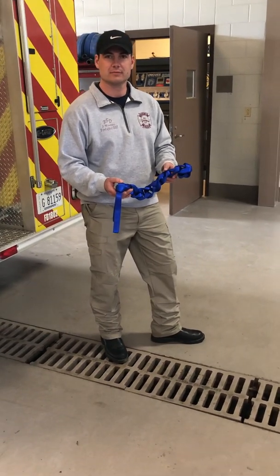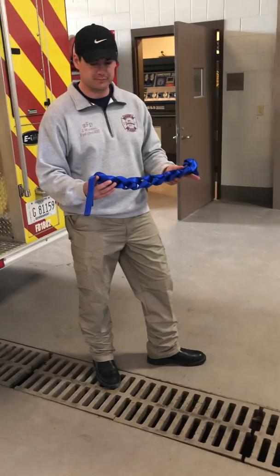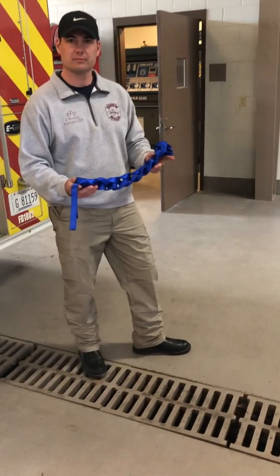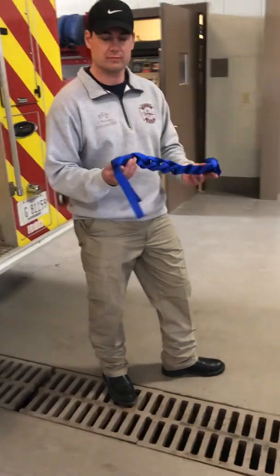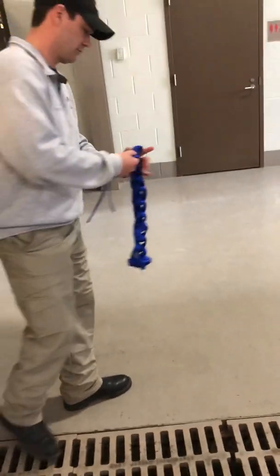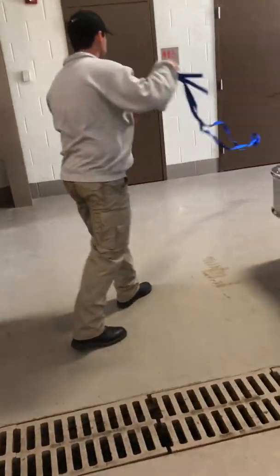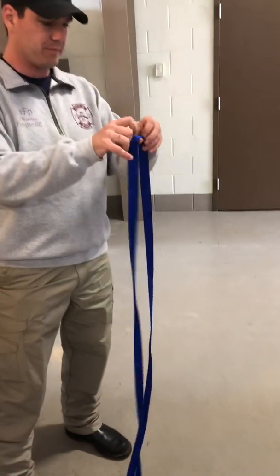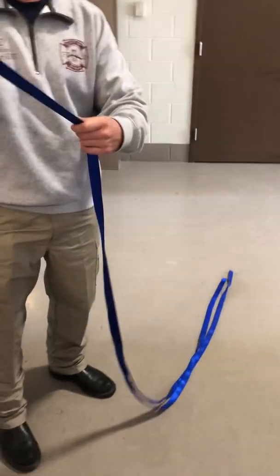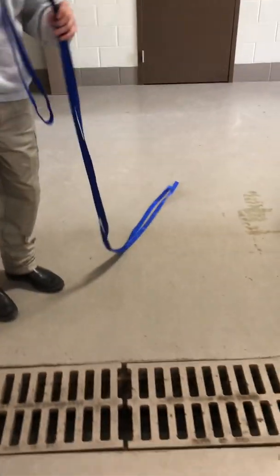We're going to show you how it's done today. You'll take your 20-foot piece of one-inch webbing out of your turnout pocket. If you have it daisy-chained, go ahead and undo your daisy chain, sling it out, and get all the kinks and twists out. He's already got his center point — the loop is the center point — so there's no need to waste time finding the center of the webbing.